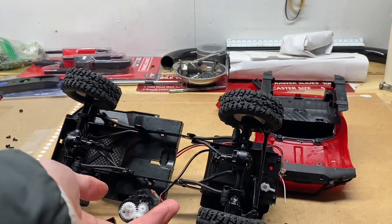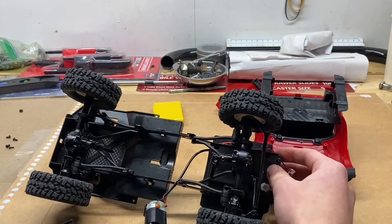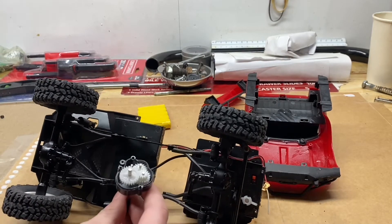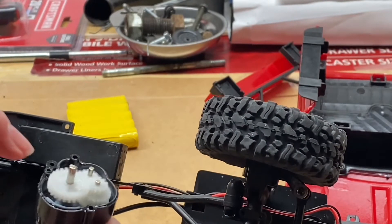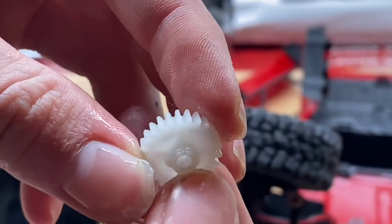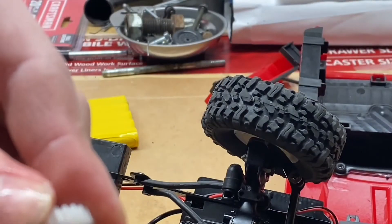I need to plug the truck back in and turn the car back on. You can see when I'm on the gas it's actually this gear right here that's spinning on the shaft. I found the problem — looks like it's cracked there. Oh yeah, it's cracked, so it's not letting it properly catch on that shaft.